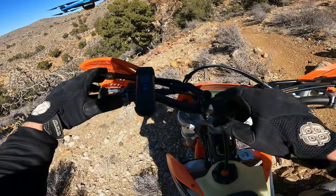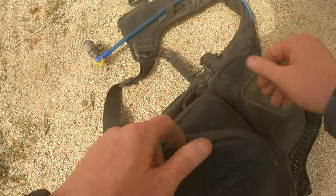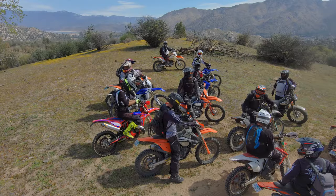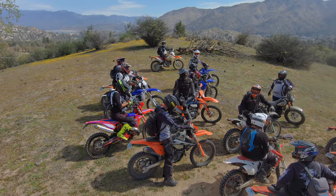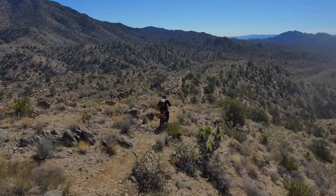Even though the Skydio is super easy to fly, you have to be able to carry everything on your bike. Being able to quickly get the drone out and in the air is super important for me. Same goes for landing it and putting it away so I can quickly get on with the ride. Last thing I want to do is hold up the group with all my gadgets. If it's a big pain in the ass, I simply won't do it — and that kind of goes against the whole reason I bought the drone. I want that cool aerial footage from the ride.